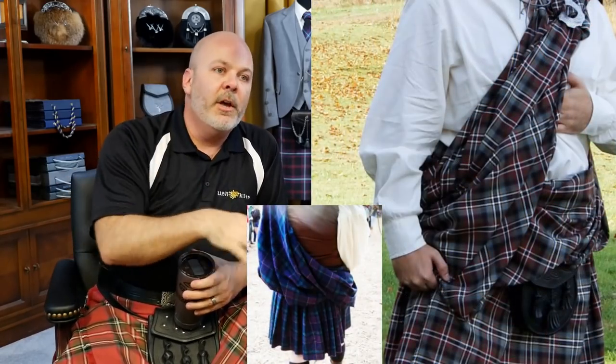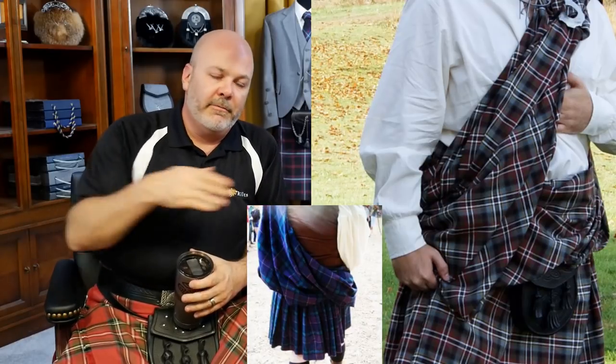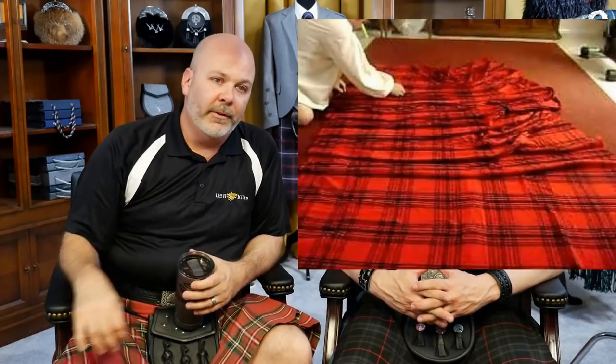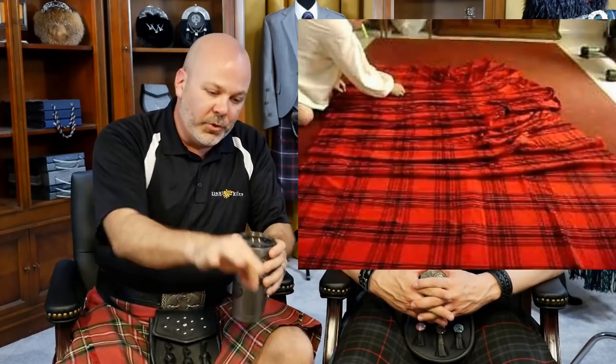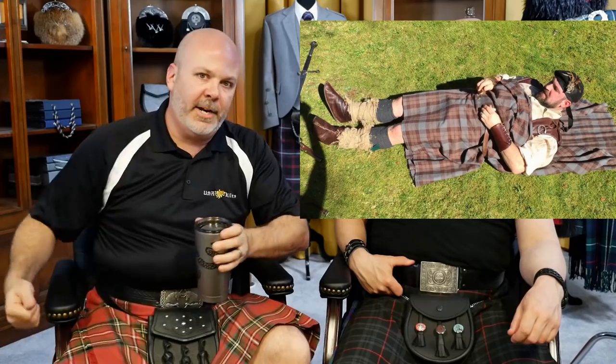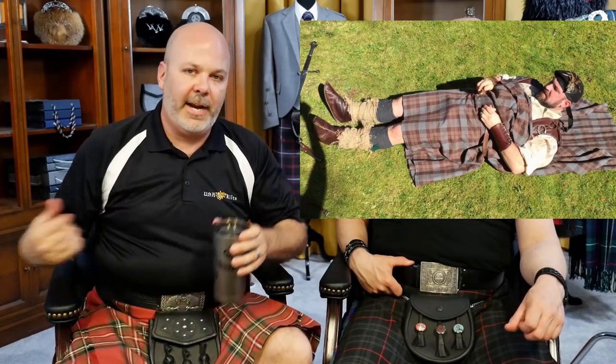Let's backpedal and explain what cheater pleats are. When you're wearing a great kilt — like you see in Braveheart — it's literally a length of fabric, effectively four yards give or take, double width, that you lay out on the floor. You kneel down and hand pleat the back or middle section of the cloth, slide a belt underneath it, lay down on it, wrap one apron on this side, one apron on that side, connect the belt, stand up, wrap things around, put a bridge up at the shoulder, and you have on your great kilt.